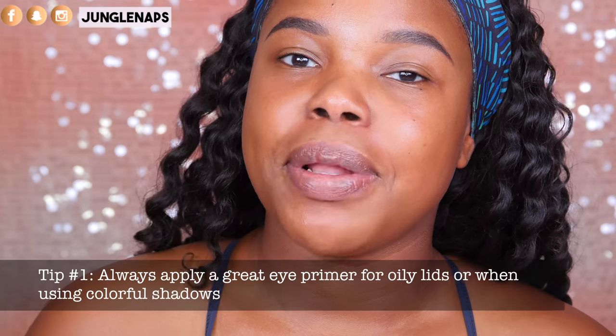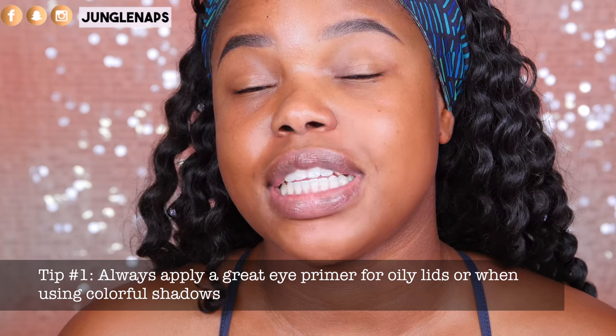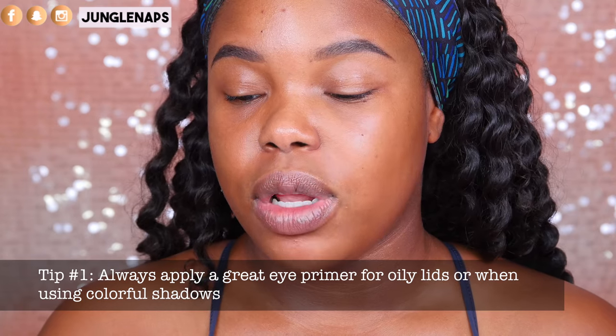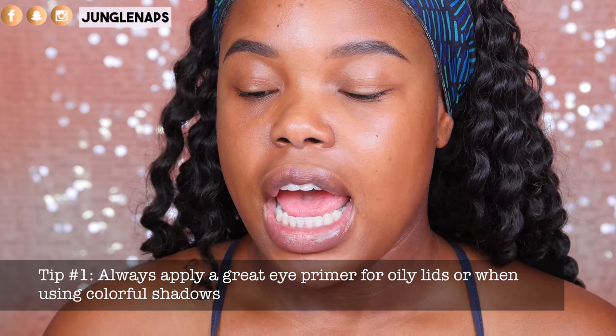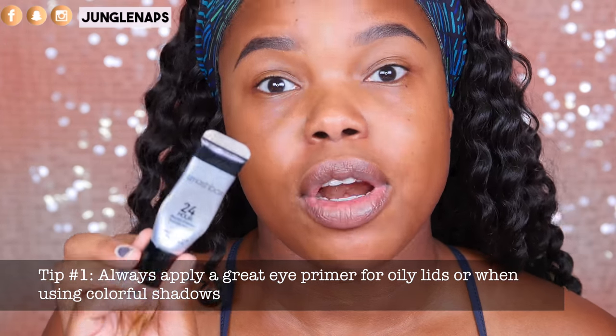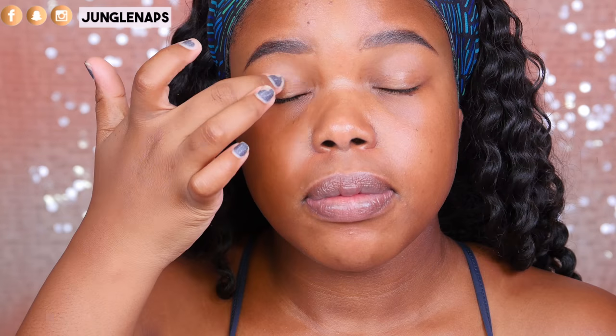Tip number one: always apply a great eye primer as your base, especially if you have oily lids and you want to prevent creasing or if you're going to use colorful eyeshadows and you really want them to pop. My goal today is to use a primer that's really going to adhere to my shadows to prevent creasing because I do have oily lids. My primer of choice is the Smashbox 24 Hour Photo Finish Shadow Primer.